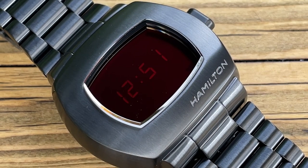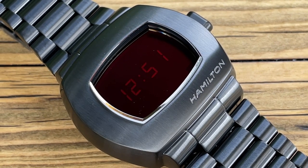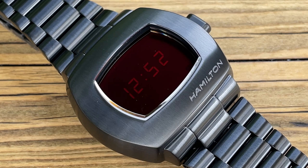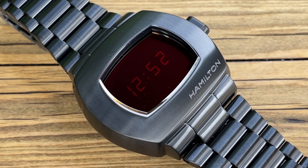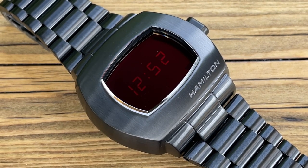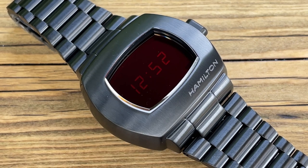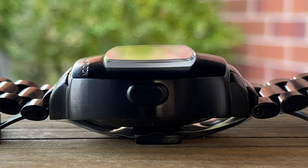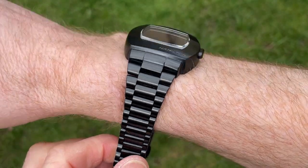This particular version has got the PVD coating, so you can get it in the black, you can get it in the stainless steel. There's also now a Matrix version, where it lights up green as opposed to red, if you like that sort of thing. Sizing — it is quite a chunky thing, with a diameter or width of 40.8mm. The lug-to-lug is a sort of ambiguous 46mm, and the thickness is 13.5mm. The actual crystal sticks up about a millimeter, and that is typical of the original as well.